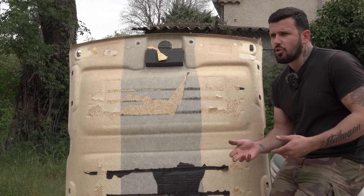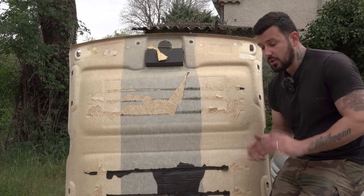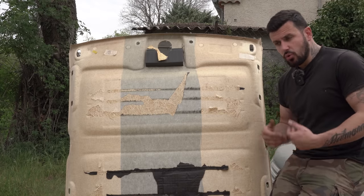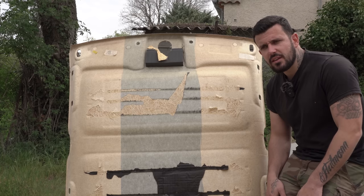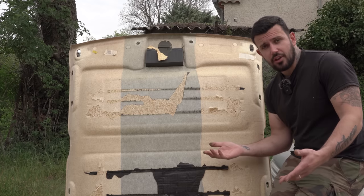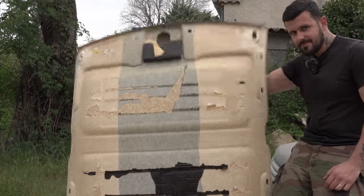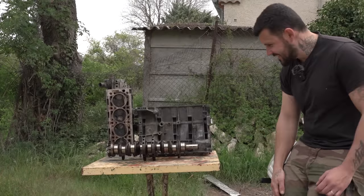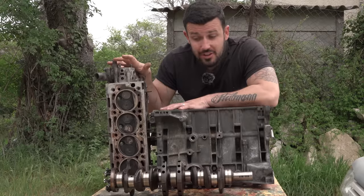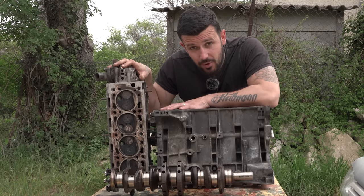Ensuite j'ai pensé comme tout le monde au swap. Je me suis dit : quel moteur on pourrait mettre dans la Gauloise pour pouvoir atteindre les 240 chevaux ? J'ai réfléchi longuement, et je me suis dit que c'était pas encore assez pour un sleeper de guerre. Jusqu'au jour où ma prière a dû être entendue, j'ai trouvé la solution. Je suis surexcité de vous montrer enfin le projet sleeper de guerre avec la Gauloise.